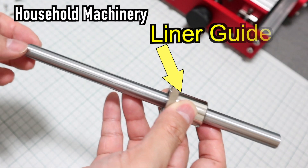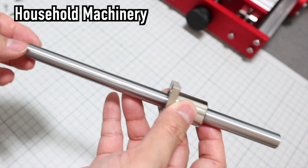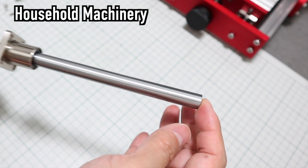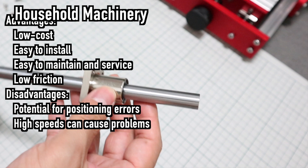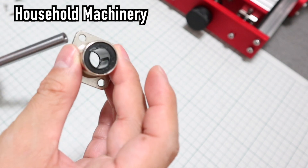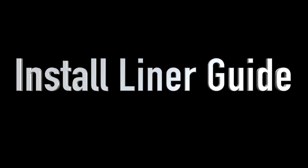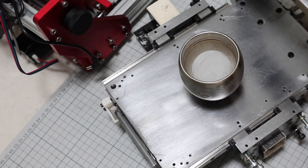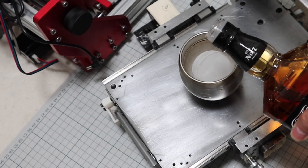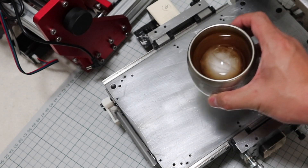Linear shafts must be sized to support the load within an acceptable deflection tolerance. Too much weight and the shafts will bend, causing a positioning error. The bushing to shaft interface is also relatively loose, which can cause issues with accuracy and repeatability. Let's start assembling. Have a good time!